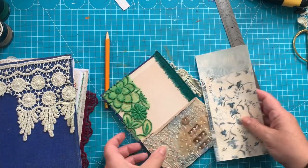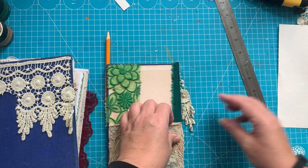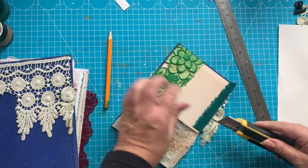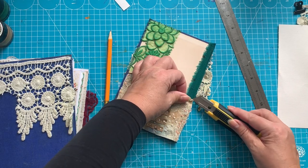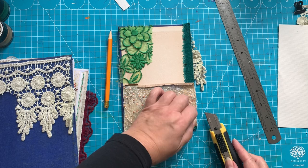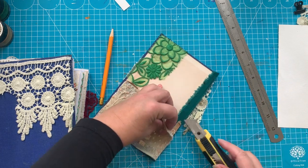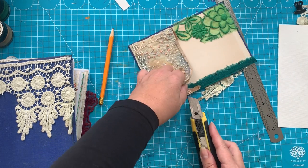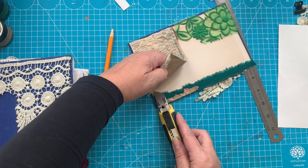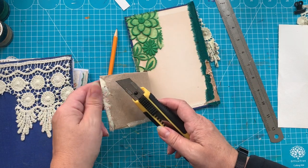Of course then I need something on the inside to — yeah, so I do need to take this off. That's going to be — I'm a bit scared about that, I will admit — because I think I'm just going to gently, gently cut with my knife like so. And the thing is, I can put new paper on this. It's interesting because I've never done this, so that's kind of a learning experience for me.